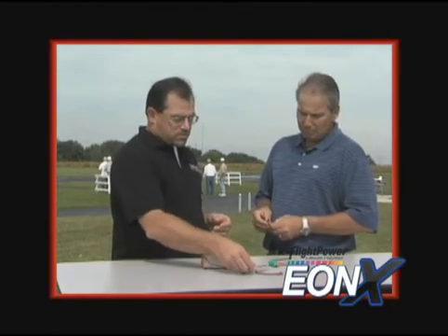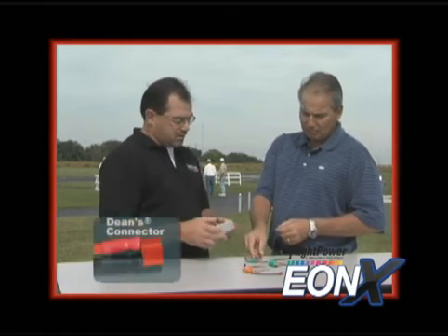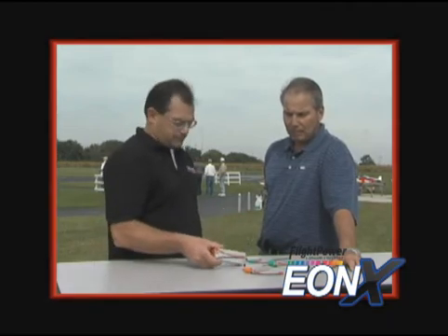Sounds fantastic. Sounds like Flight Power's really onto something. Anything else that separates them from the competition? All Flight Power packs are built with Genuine Dean's plugs pre-installed. We do that for plug-and-play reasons — it's just easier, and it just so happens that Dean's plugs are the most commonly used plugs in electric flight today. They sound like fantastic batteries, Neil. I'm going to have to check them out.